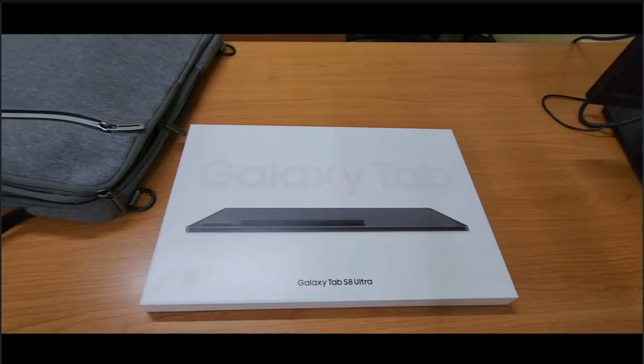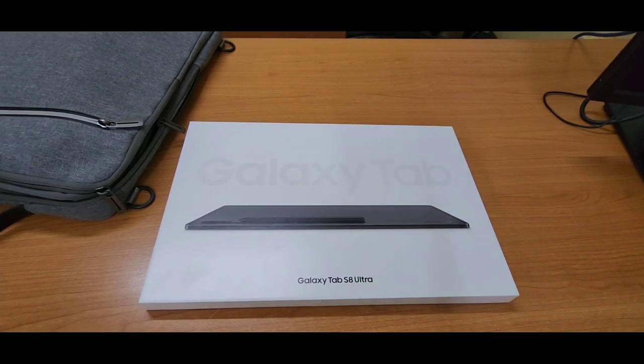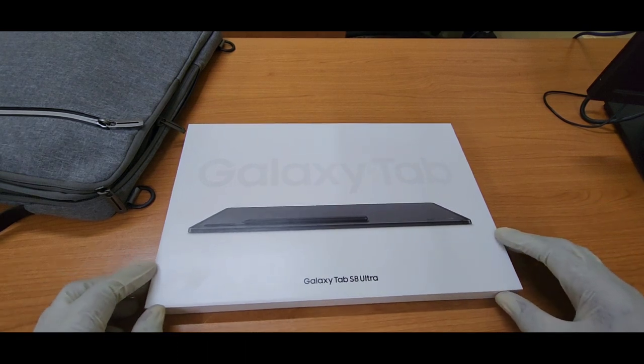Now it's my time to shine. I just bought this Samsung Galaxy Tab S8 Ultra — the second largest tablet in the world right now.